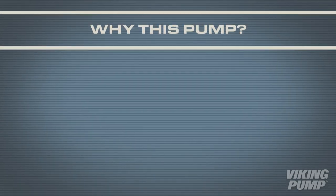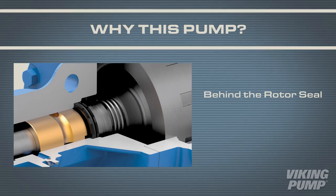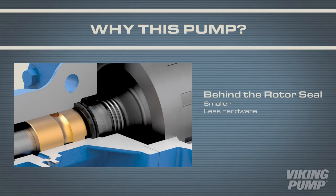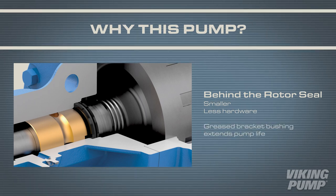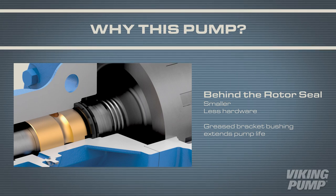The key to success for the 4124B and 4224B series revolves around the behind-the-rotor seal. The seal itself is smaller with less hardware, and pump life can be extended because of a greased bracket bushing that remains protected from processed liquid.